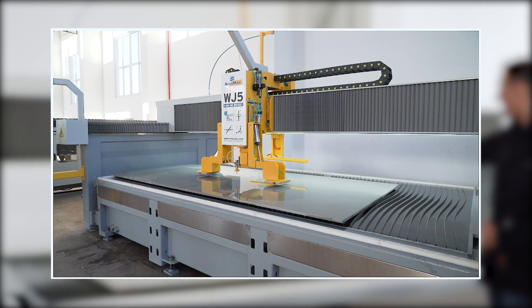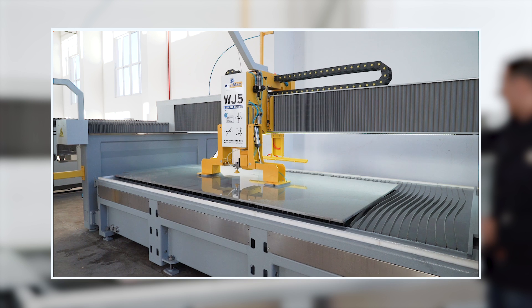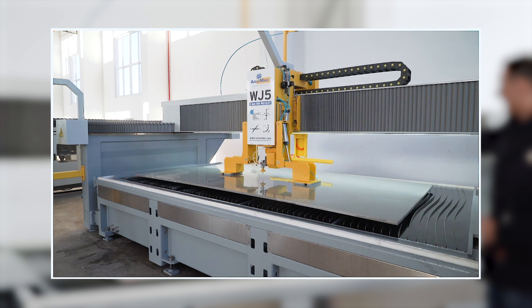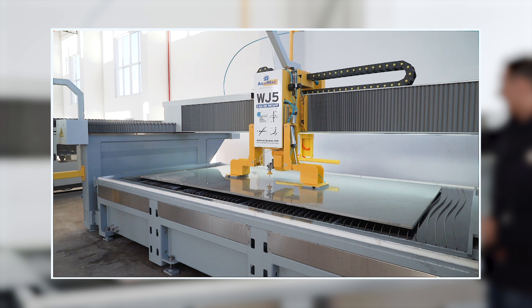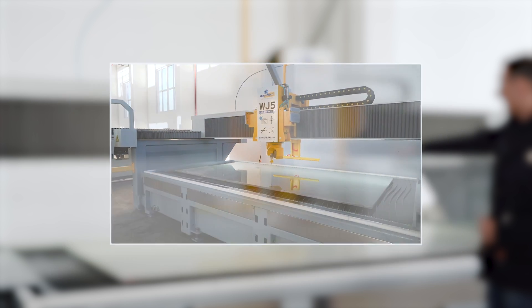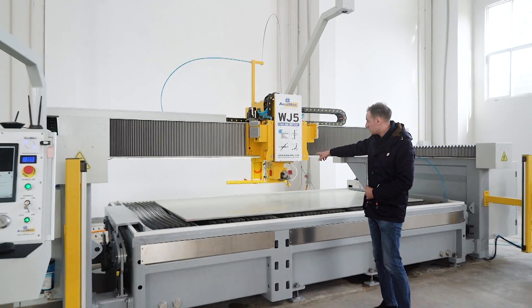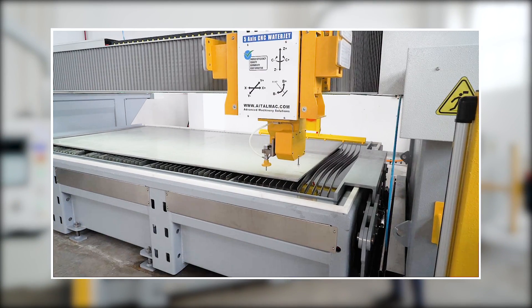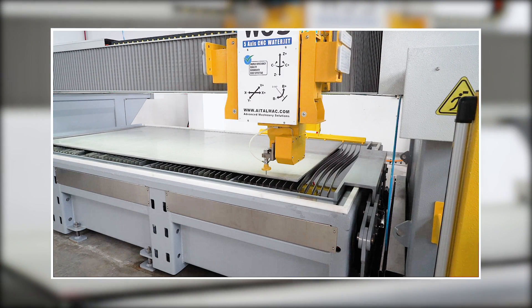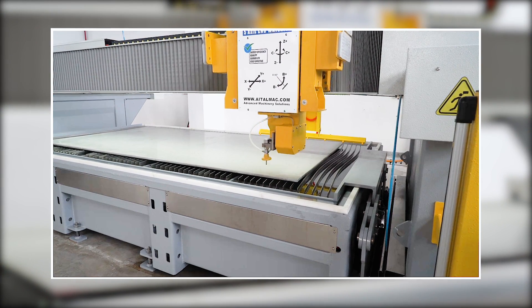It also has the washer to wash the parts. It also has the probe so that you can probe your parts. It probes the parts and adjusts the miter to always cut in perfect dimensions.